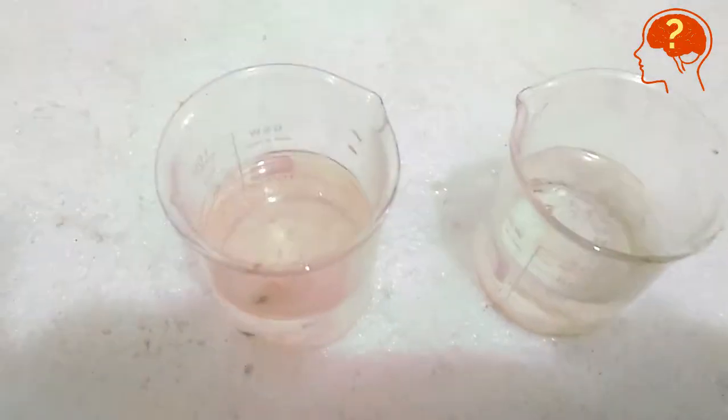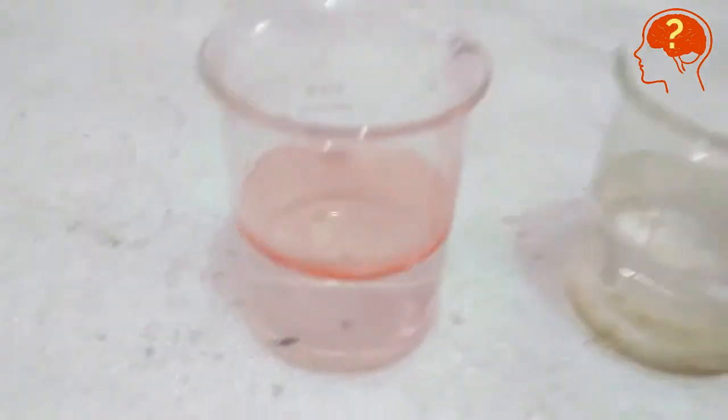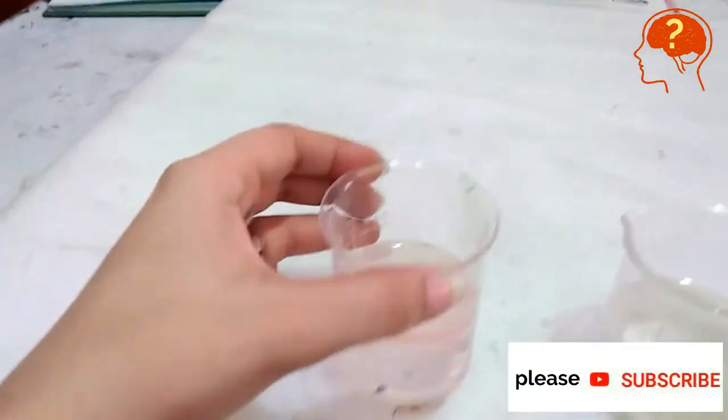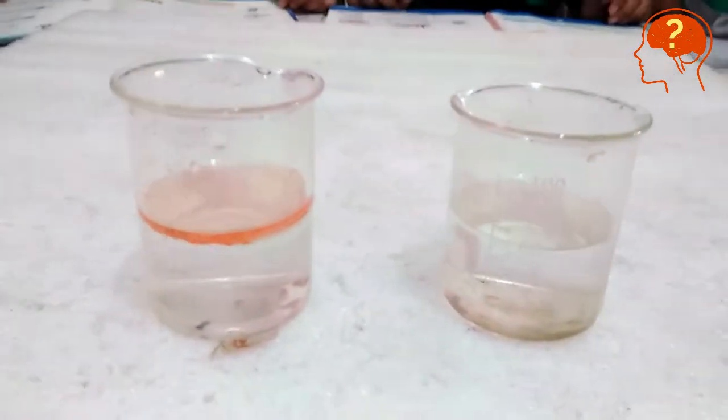Oil will remain insoluble and will start to float on the surface, forming a layer because it is lighter. Ethanol, on the other hand, completely dissolves in water.